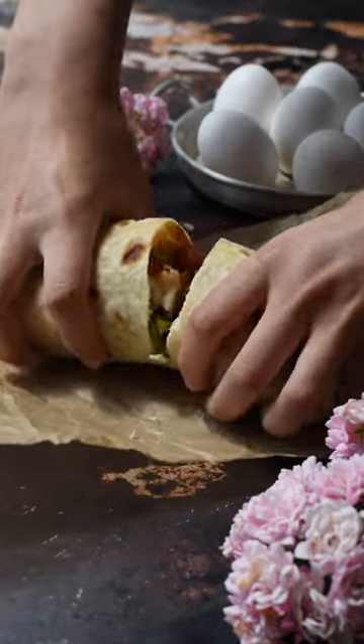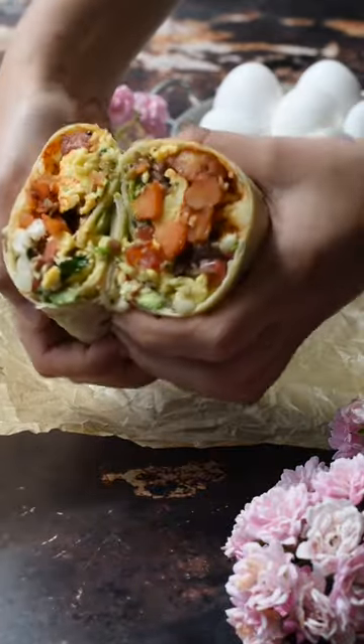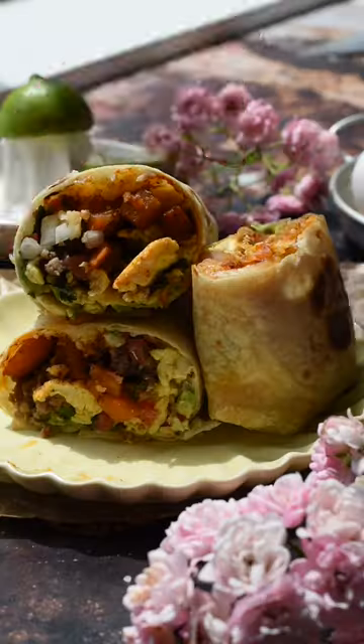We realized that we've never posted a savory breakfast recipe, so today's the day. We're going to be showing you how we make our favorite breakfast burrito. You guys are going to love it, so here's how we make it.